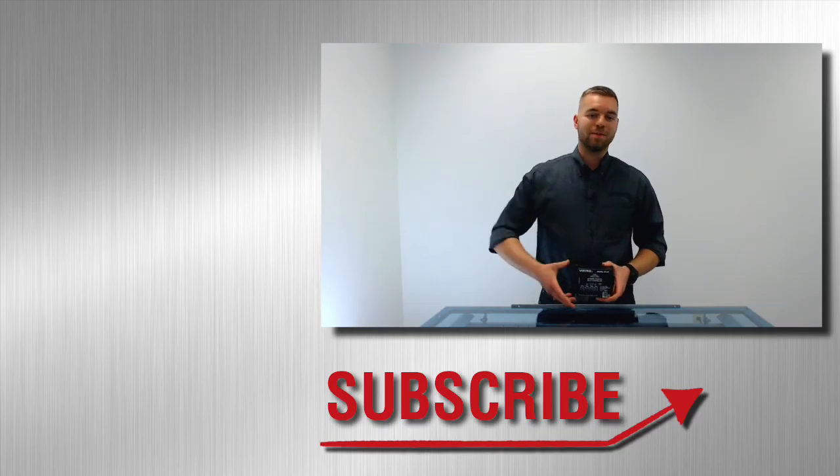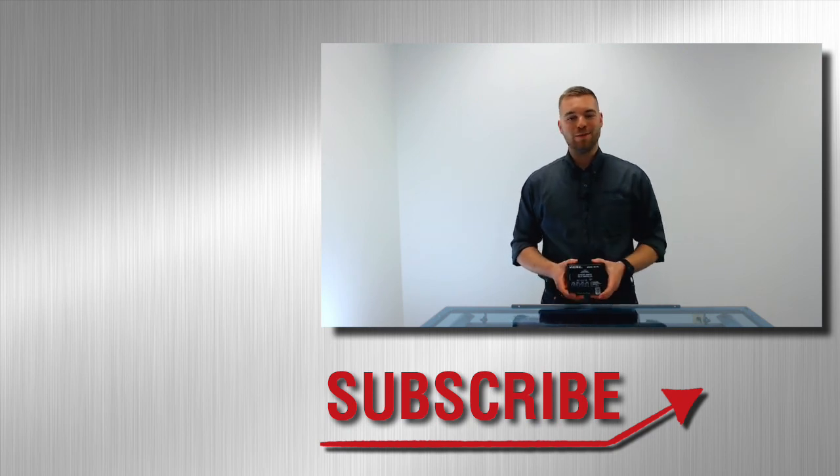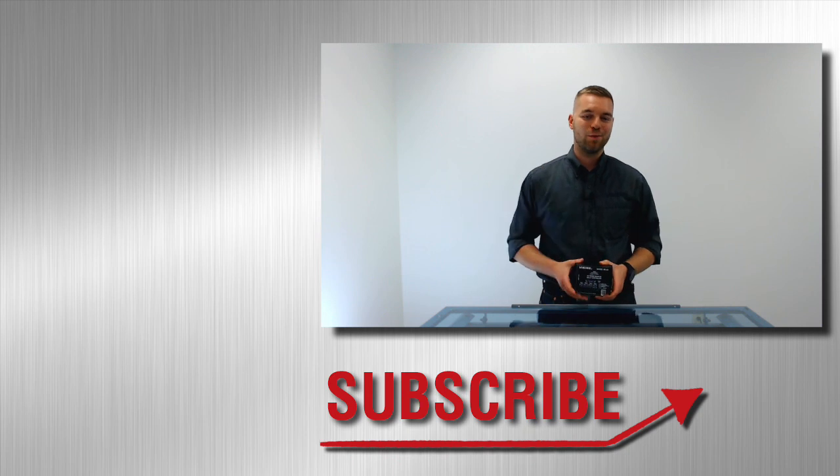I'm Andrew with Viking Electronics. I'll see you next time. Hey folks, welcome back to this Viking Electronics product short. We're finally doing the one that my wife has been waiting for — on the Viking model RC-4A.